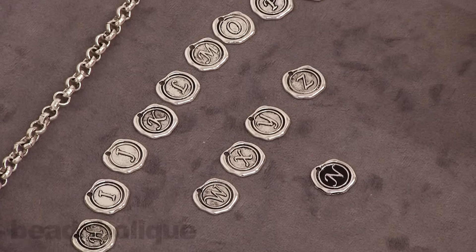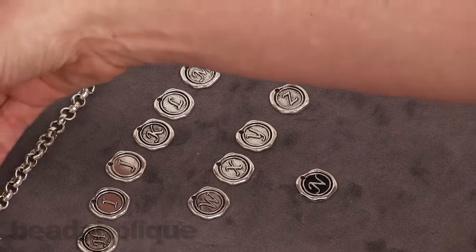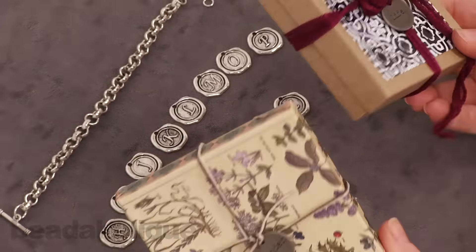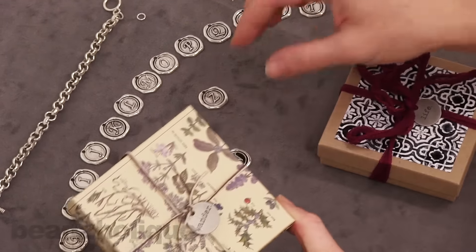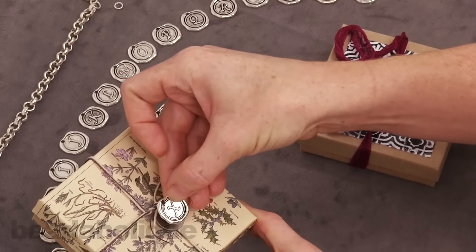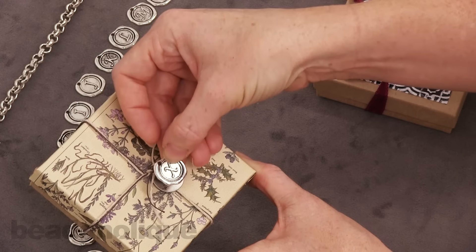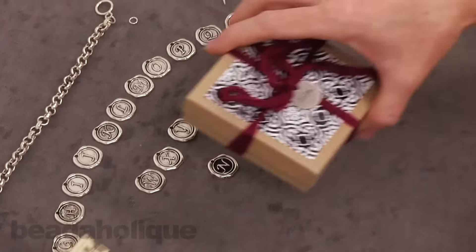I want to show you two different ways to use them in this video. I recently did a video showing how to decorate jewelry gift boxes. Here we used Tim Holtz ideology tags for personalization, but you can definitely use these alphabet charms as well — maybe the initial of the recipient, or you could even spell out something with them. That would be very fun.